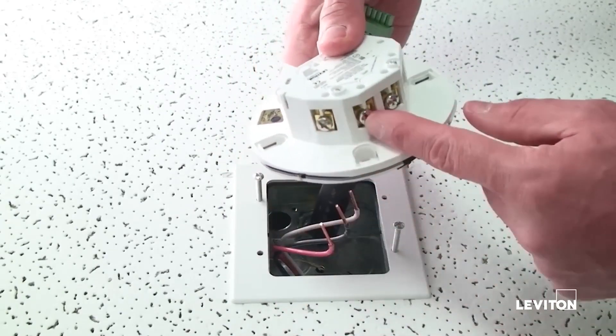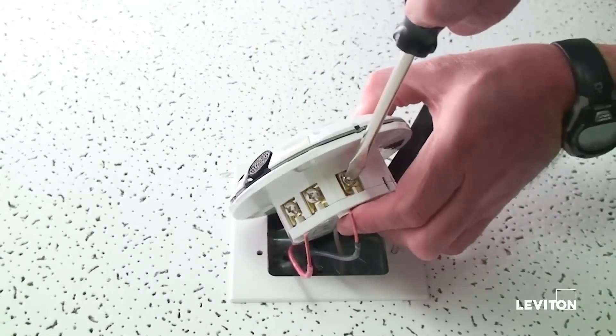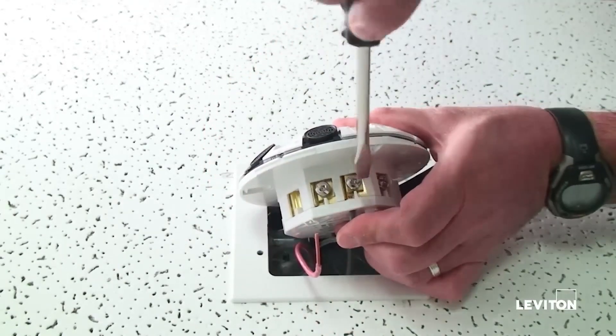Three easy wire terminals are provided for the power wiring. Wire the neutral first. You will need a slotted or Phillips screwdriver to wire the sensor. Then the line, and then the load.